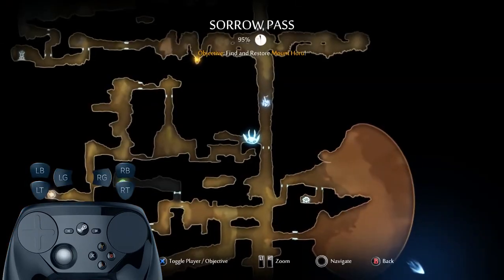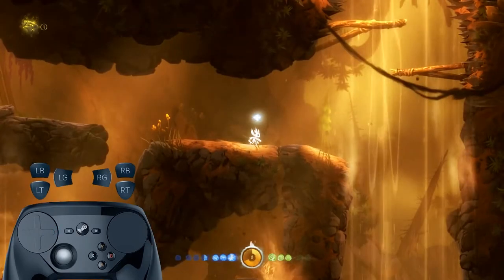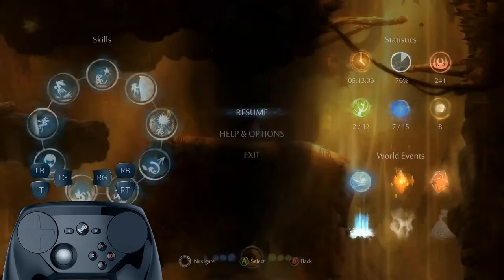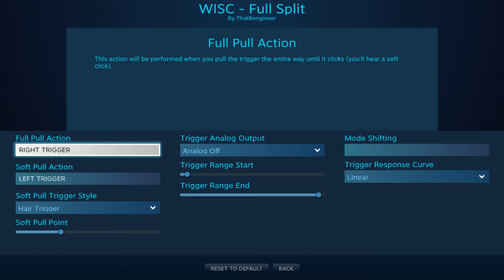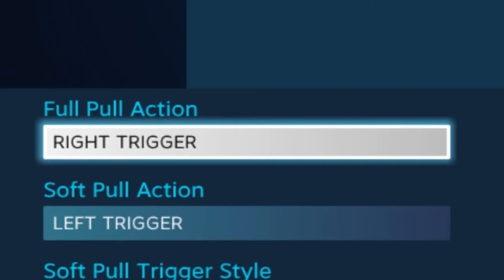Both the select and start buttons perform the same function. Pressing either button normally brings up the pause menu, and long pressing it brings up the map. You can even use a single trigger with a little finesse to zoom in and out. You also need to be able to use both triggers to play the game, so to make this work with only one hand, I set the soft pull action on both triggers to be the left trigger, and the full pull action to be the right trigger.